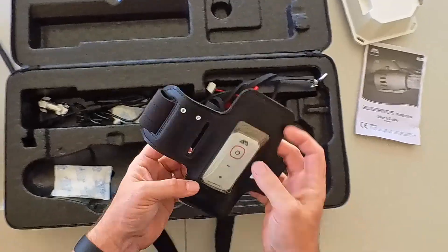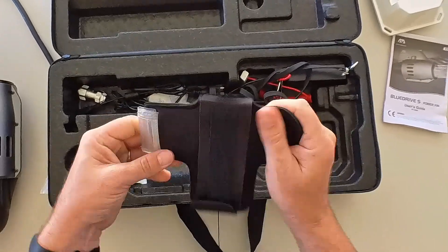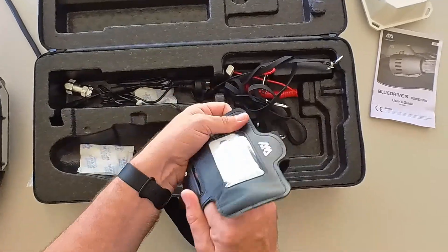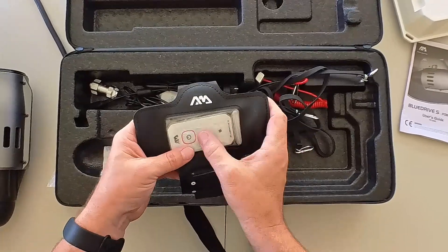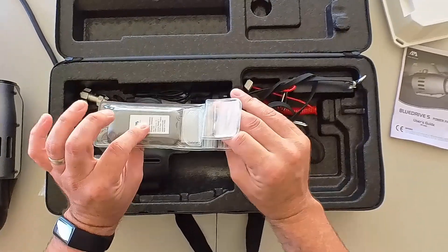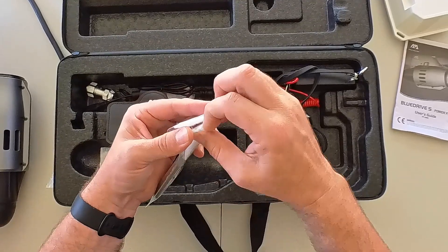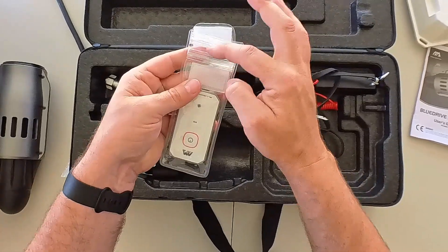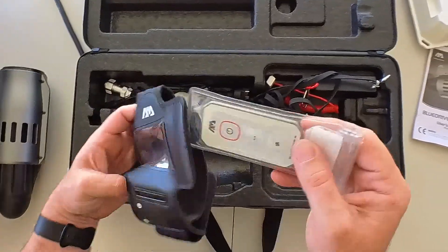In the box we've got the manual and the remote control — a nice comfy armband with a clear front. It sits on your arm with a power button and different speed modes. There's a plastic cover with ziplock-style clips — two layers that fold over for a watertight seal — and it slides back in. This gives you control of the motor right on the side of your arm.